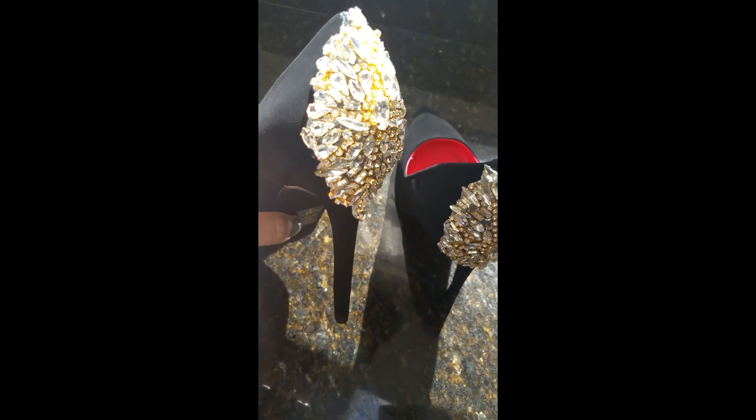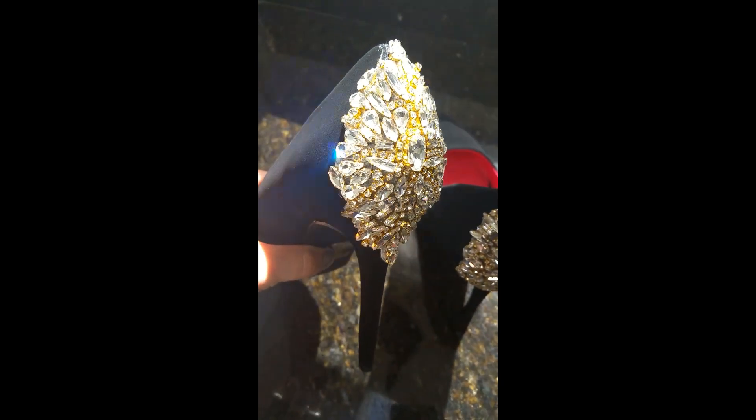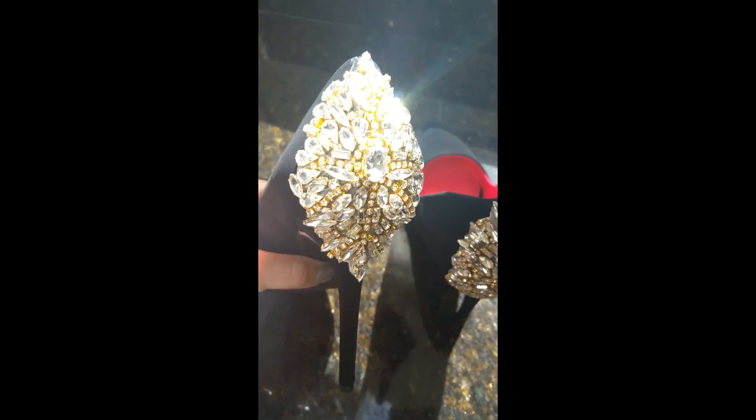In today's tutorial I'm going to show you how you can take a really inexpensive pair of heels and, by adding a rhinestone applique to the back of the shoes, create a really luxurious pair of shoes — super inexpensive and very easily. These are perfect for weddings, proms, dances, and all kinds of special events.